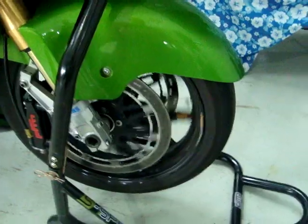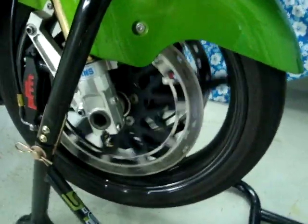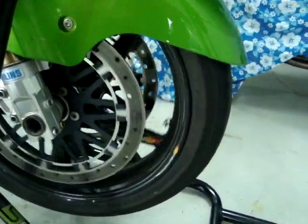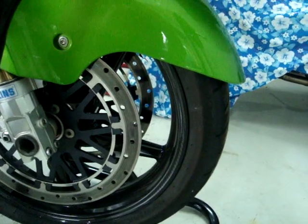I mean, these are the best brakes. The rotors I've got on this, they're a high carbon stainless. They're almost as good as the ductile iron, and they don't discolor.